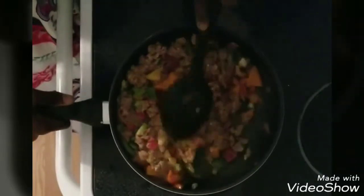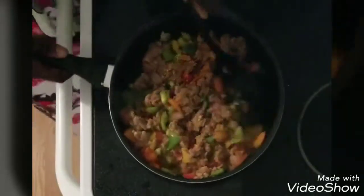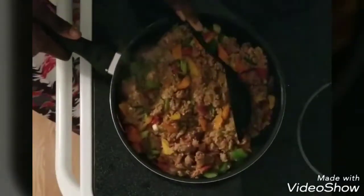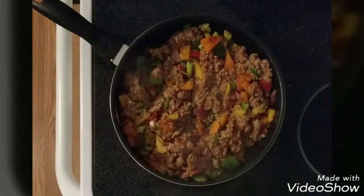I have some green onions, yellow bell peppers, orange — literally almost the whole colors of the rainbow. For my seasonings, I'm gonna insert a picture almost at the end so you guys can see what I added.